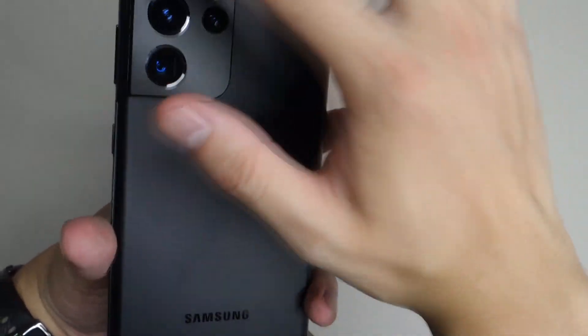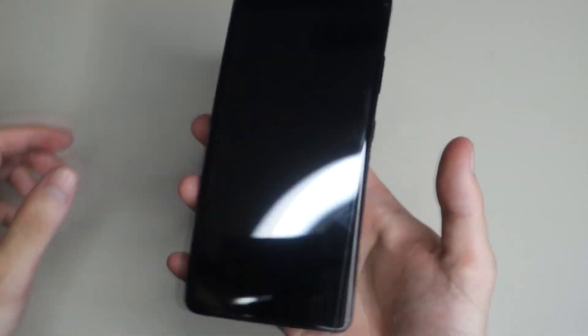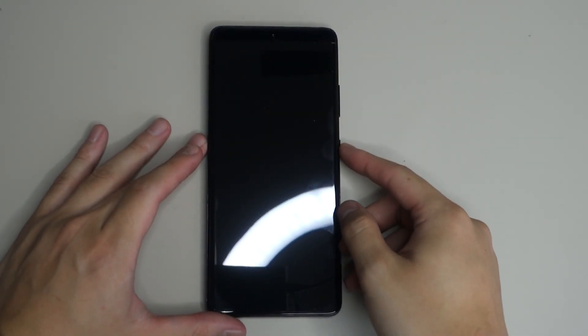The camera has a matte coating to it and it feels very premium. It doesn't feel too heavy — I'm used to really big phones. Let's go ahead and power this on.